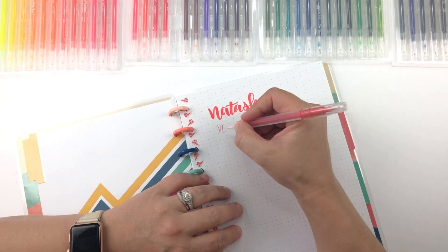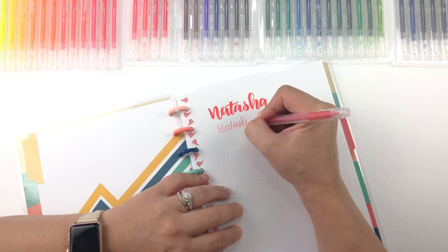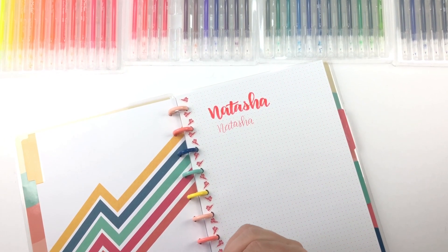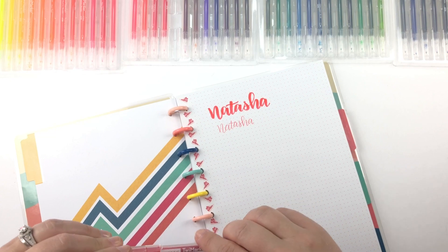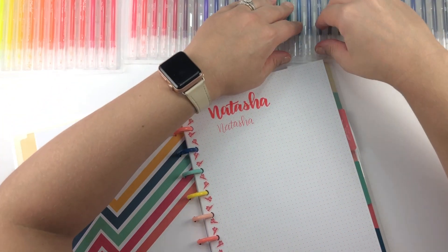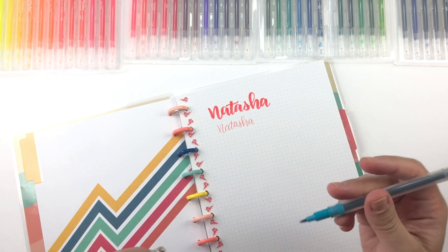Ooh, so we've got a really fine tip here — I just noticed that. These are really amazing, you guys. I've got like every color of the rainbow and I really like them. Let's see, I'm gonna try one other color and maybe I'll write my last name. Let's do a tealish color — this is ocean blue, that's one of my favorite colors.